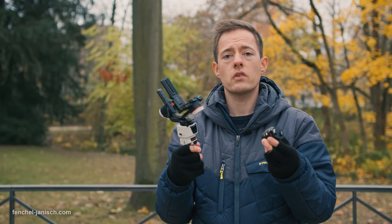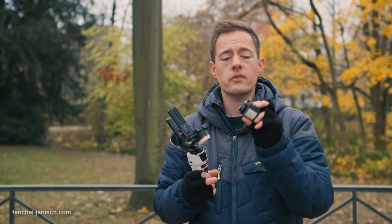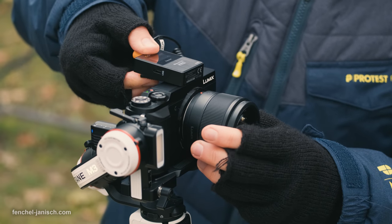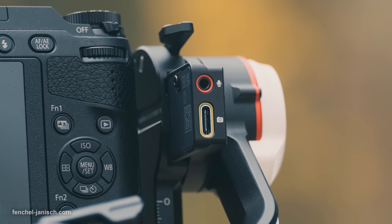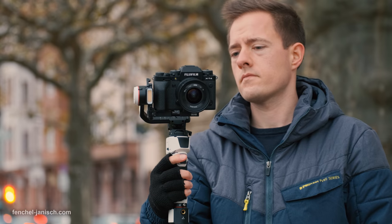If you do a lot of news or documentary work, or a lot of walking and talking shots, this extension is definitely worth getting. The audio cable from the camera itself can be connected via a 3.5mm jack to the gimbal on the top without touching any axis.